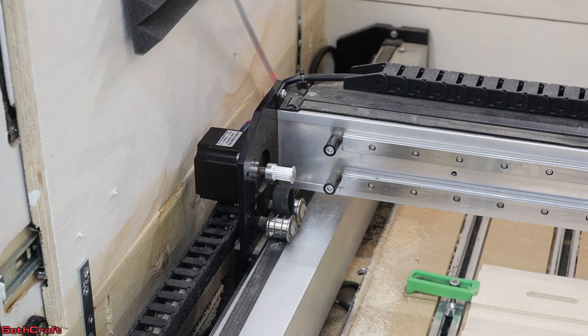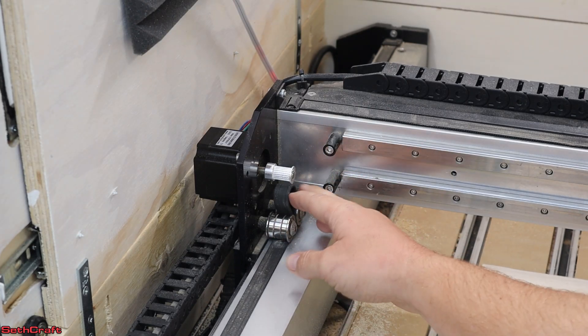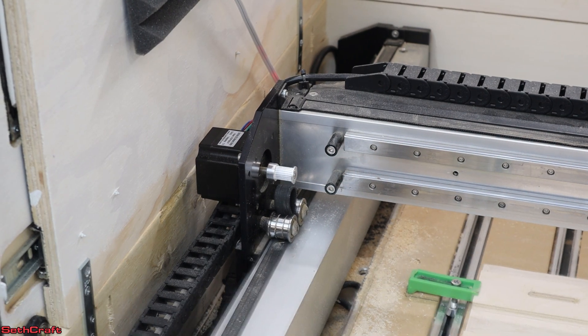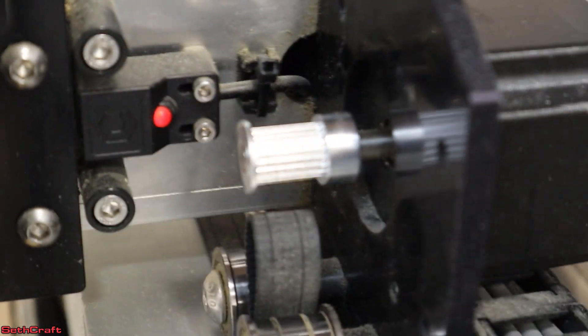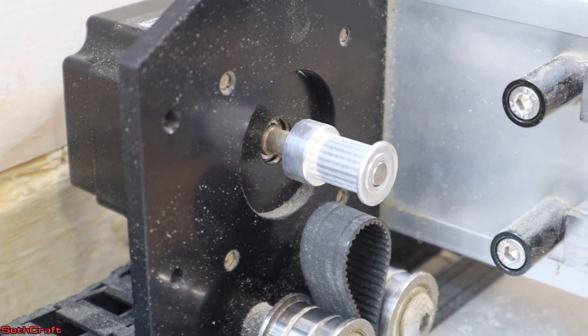I'm going to initialize the machine and you should see this stepper motor stutter. I've got the belts removed, which should prevent any actual movement from happening. You can see it's stuttering back and forth when it's supposed to just be running normal and smooth — but it's got this weird stutter thing going on.